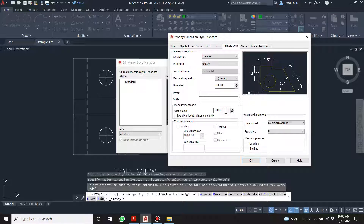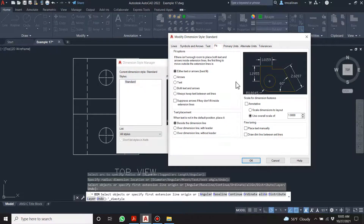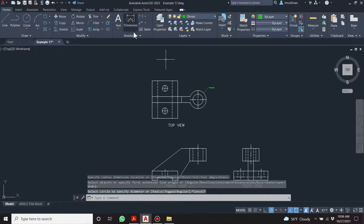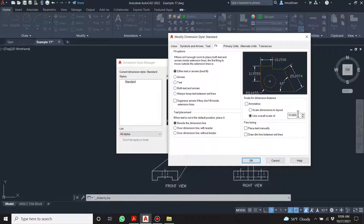This is the wrong scale factor — that one actually changes the dimension number and we don't want that. The one we want is 'scale for dimension features.' If we make it 10, is that enough? Let's try it. There we go — still a bit too small. Let's make it 15. Still too small? Let's make it 20.